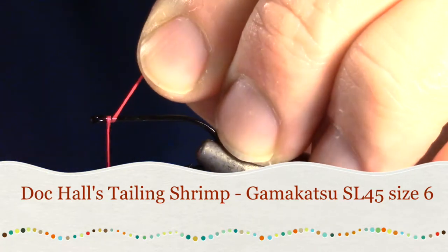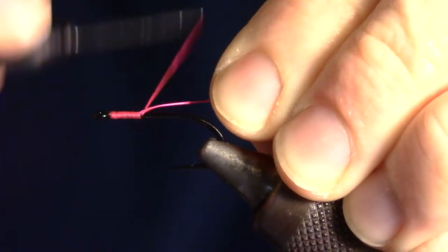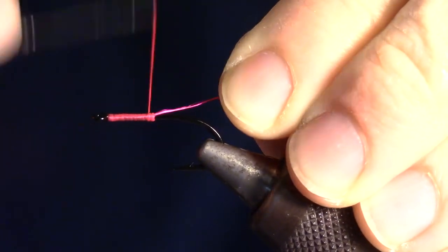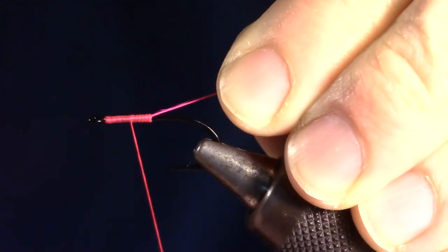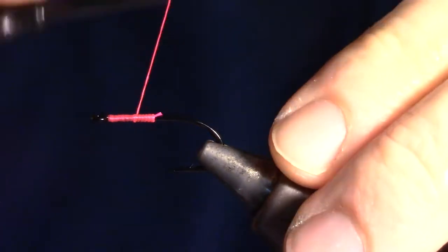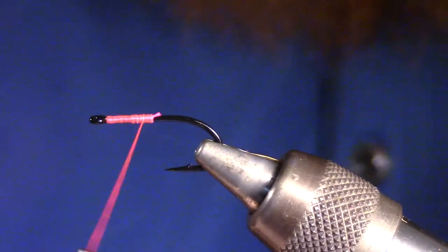We're going to start this fly by wrapping our thread halfway back to the bend of the hook. Then we will wrap back to a quarter of the way down the hook shank. You can snip your thread now. We will now split the wraps once again. We are doing this to form a base for our bead chain eye to sit on.